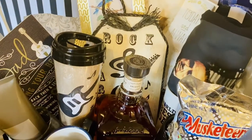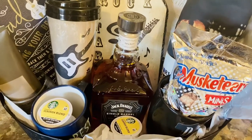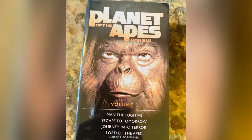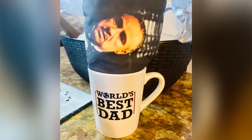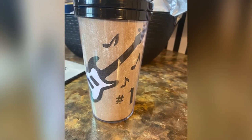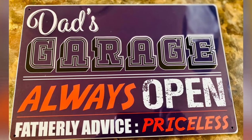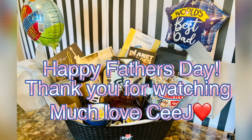As you can see, we got him a whiskey — Jack Daniel's — for special occasions. We also got him a Godfather shirt, and all those goodies: Musketeers chocolate, coffee, Planet of the Apes because he likes the apes. And that's it! I hope you guys enjoy it. I'm sending you much love, much music, lots of positive energy from my side to your side. Until next time, bye!